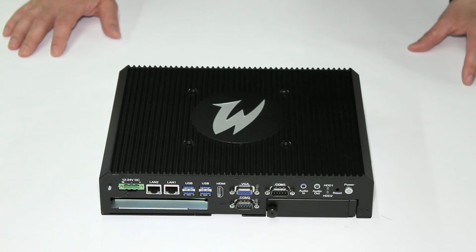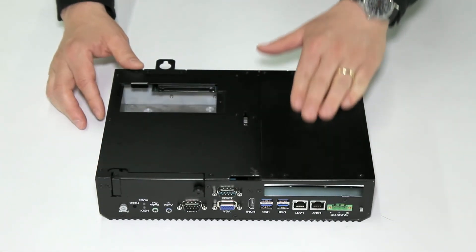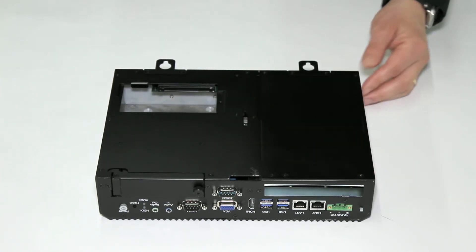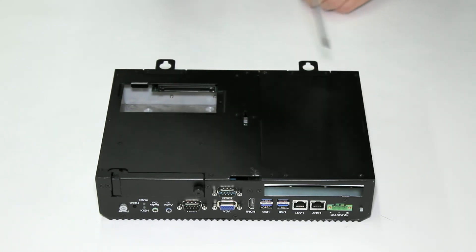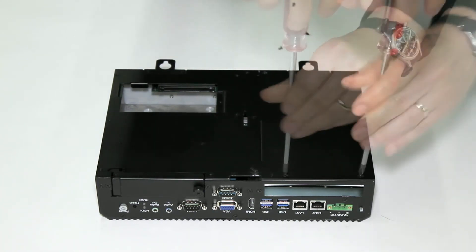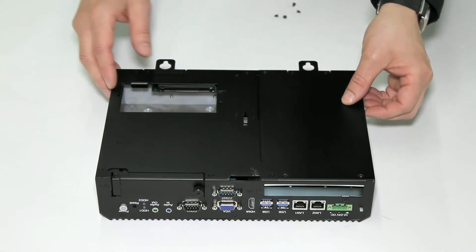In this demonstration, we will go over the serviceable components of the Series D premium and standard InTouch panel PCs. Access to these components is through a hatch on the underside of the PC, located here. To remove this hatch, simply unscrew the four screws here. Once the screws have been removed, simply remove the hatch.